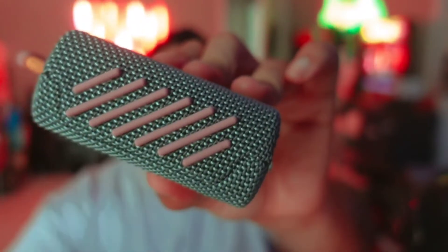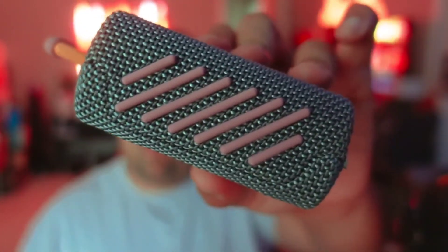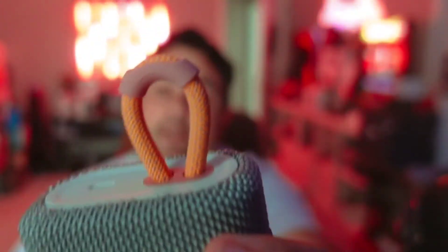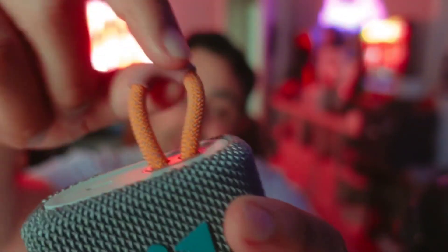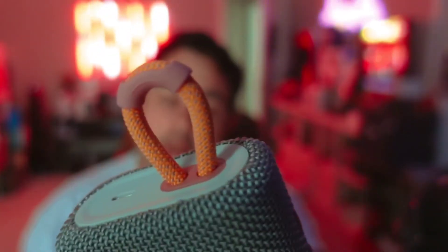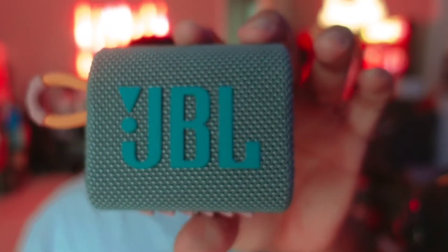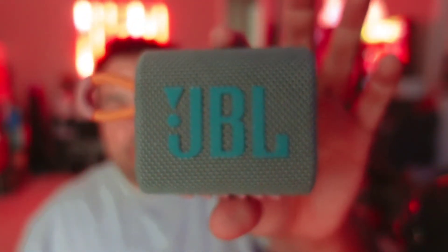It even has a nice little grip at the bottom, so whatever surface you put it on, it's not going to slip on you, which is nice. And I just love this little dongle here, so we can hook that onto anything — like your book bag — and just have a speaker on you at all times. So it's pretty awesome: the JBL Go 3 speaker.